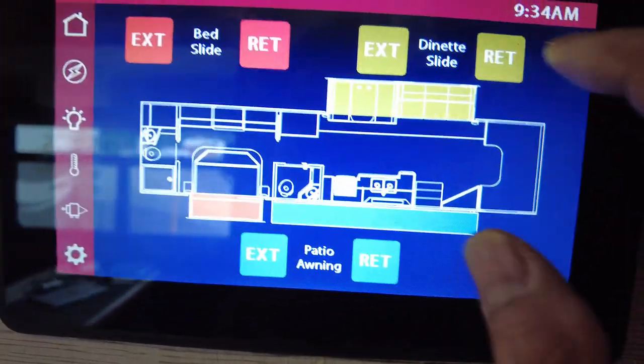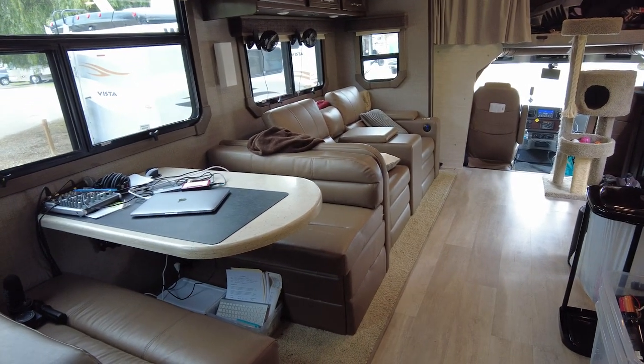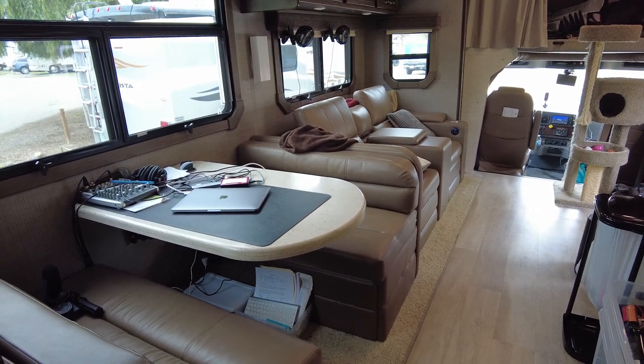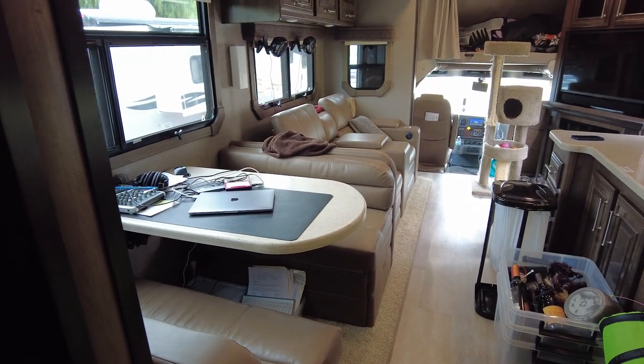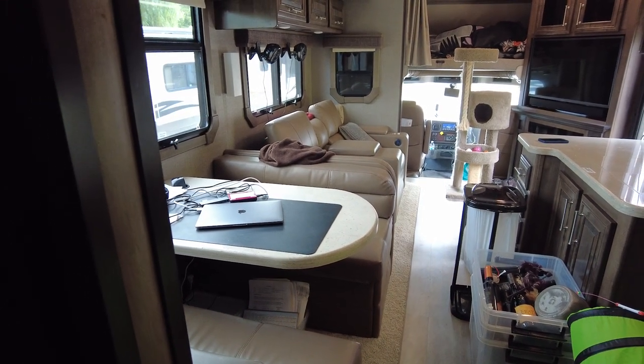Everything is controlled by the Firefly system, so we're going to go to the dinette slide and retract it. The cats are not coming out — they're just kind of chilling, thinking they're going for a little ride, more like an amusement park ride than a car ride.